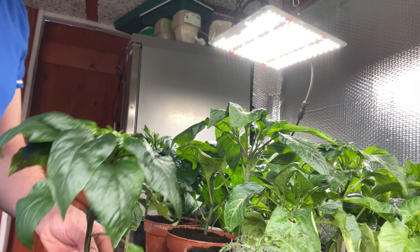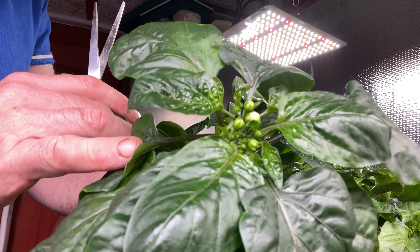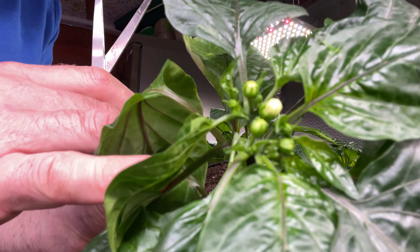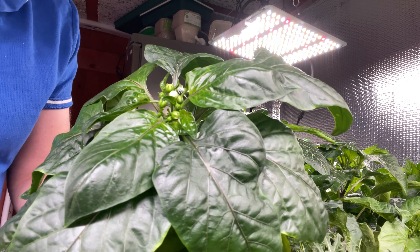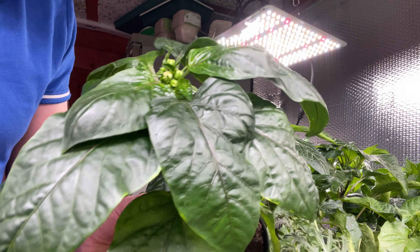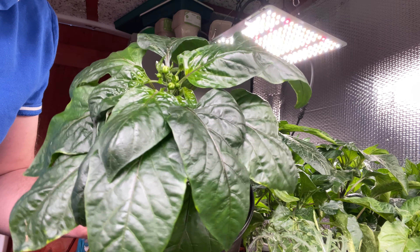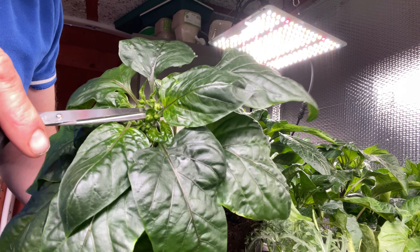I'll bring you in closer. This is a very healthy plant and I just wanted to show you the flowers on them. I've counted one, two, three, four, five, six, possibly seven flowers on the sweet pepper. I'm going to cut them off - going in at the bud of the flower and slicing it off. There we go, it's done. It seems sacrilege, doesn't it? It seems sacrilege to me because I've never done this before. This is all new to me.